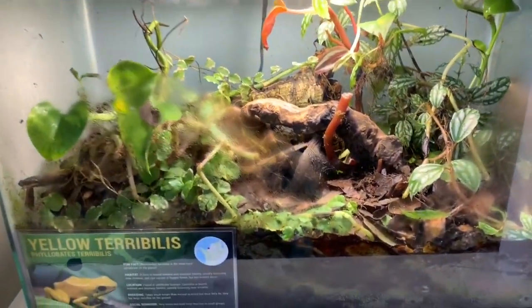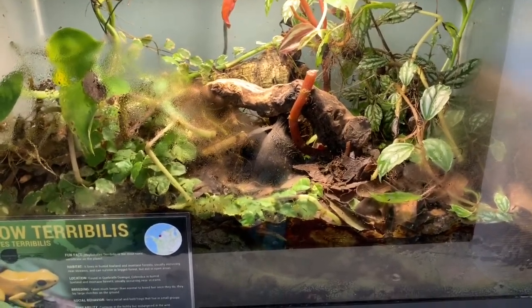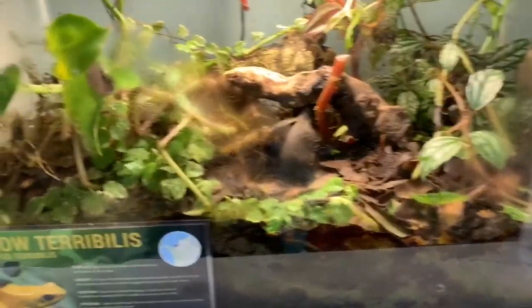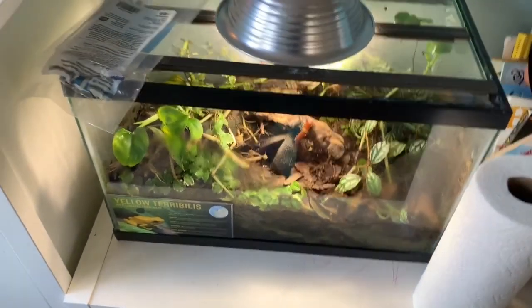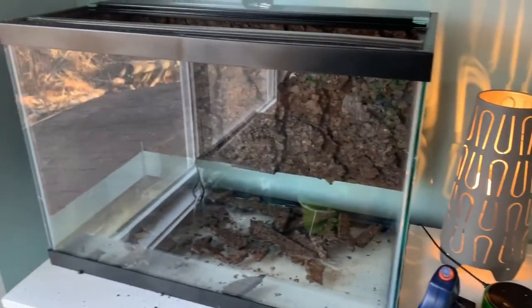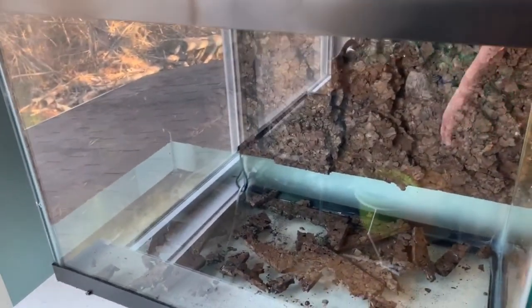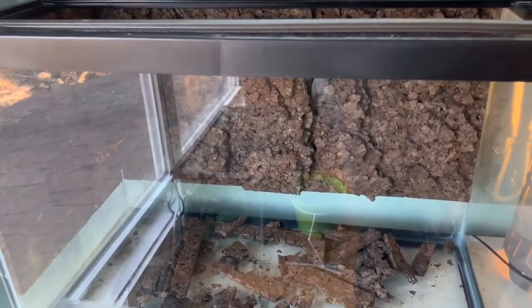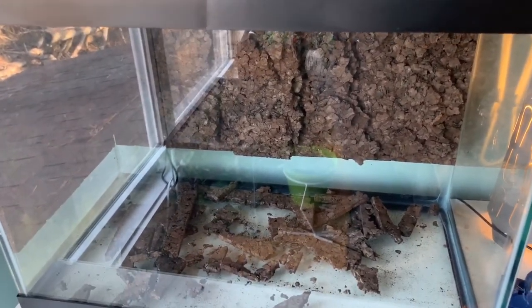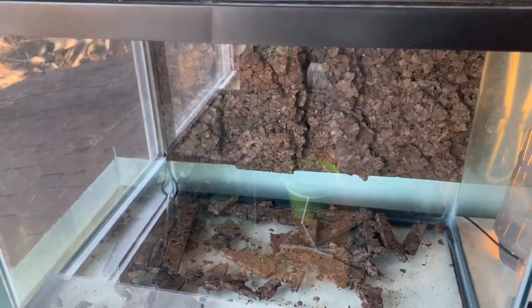They've been living in this 10-gallon grow-out, which looks a mess right now because it was so overgrown. I went in yesterday and hacked out a bunch of stuff because I wanted to be able to find the frogs to do this build. They're getting a 20-gallon high, which will give them a lot more options — more driftwood, different levels to explore, more plants, and a better layout.